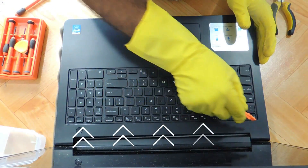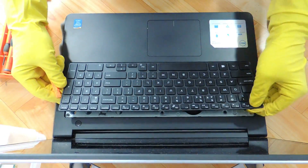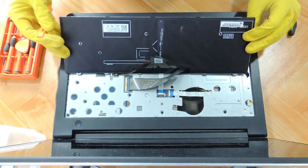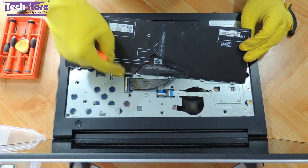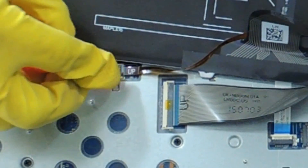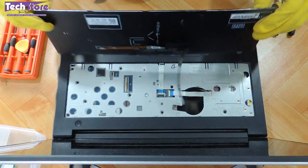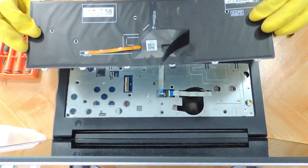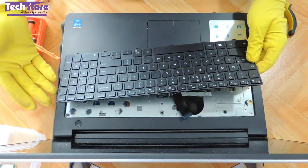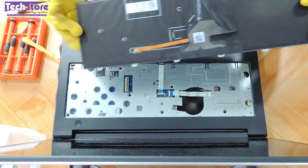There are these notches — 1, 2, 3, 4, 5 — which we need to remove and the keyboard will give away. You have to be very careful because this particular 5547 Dell has a backlit keyboard, so there is a backlit notch. The keyboard is off. Just take another keyboard if you want. For removing the keyboard you don't require to remove any screws in the base — just the 5 notches and the keyboard will be off.